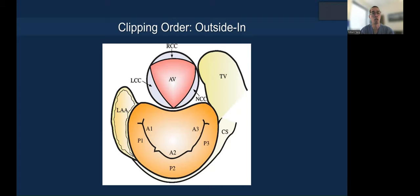How do you decide clipping order? I would suggest that you start with either commissure if there is jet there, and then work towards the center — because if you clip the center first, you reduce the double orifice, making the second clip more difficult to navigate from the left atrium to the ventricle.